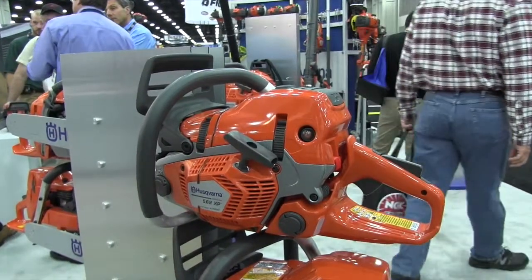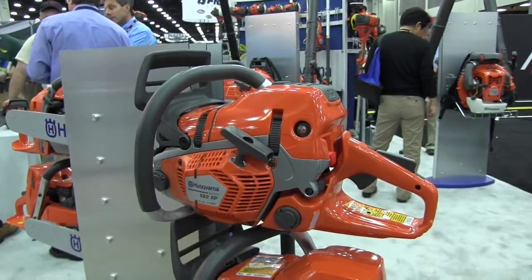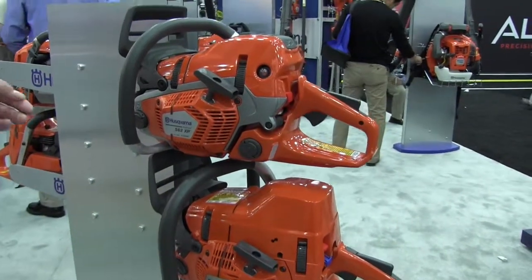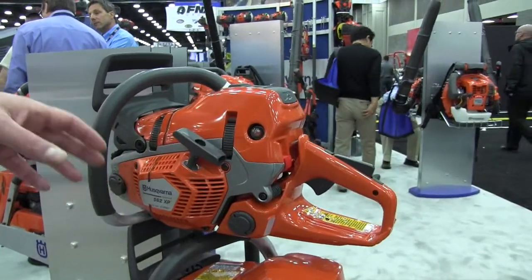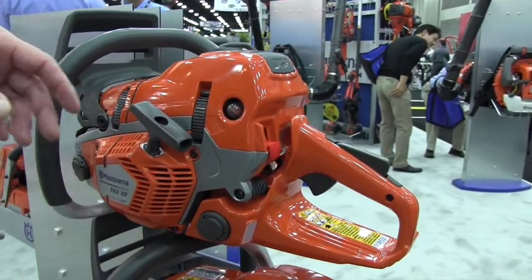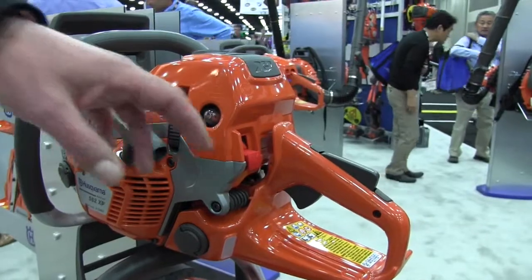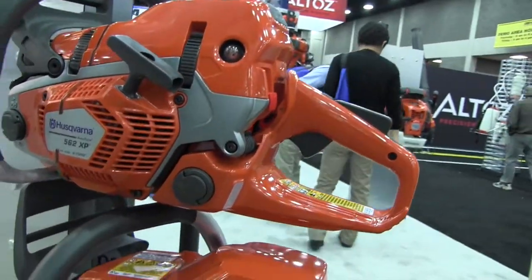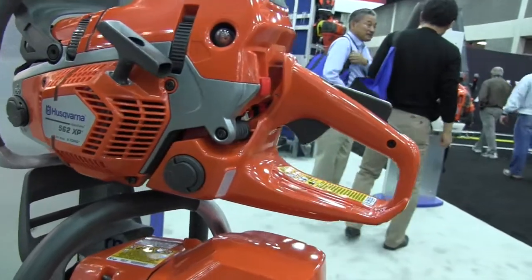We also use what we call low vibe, which means we use a two-mass principle design. The handles are separated from the power head using steel springs, so the end user doesn't feel the vibration from the power head and is able to work longer because they're not as tired.